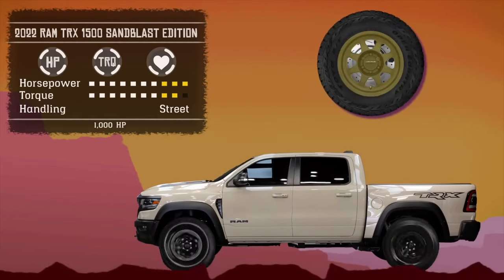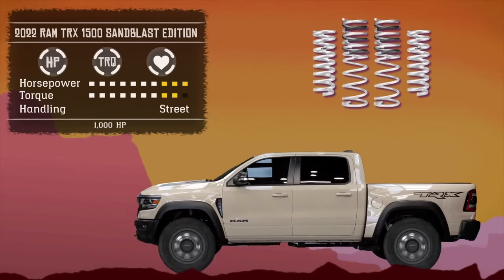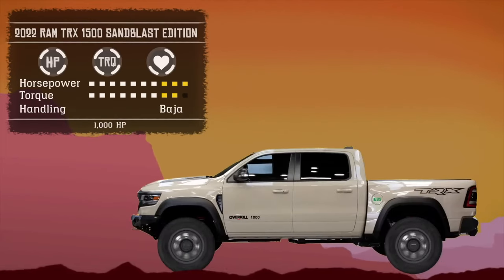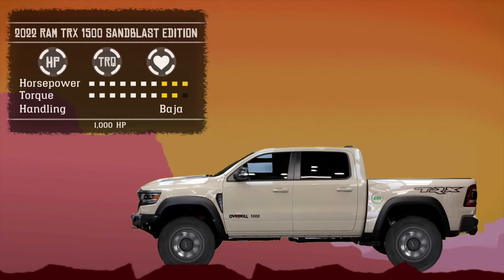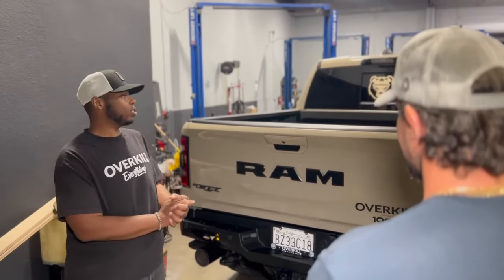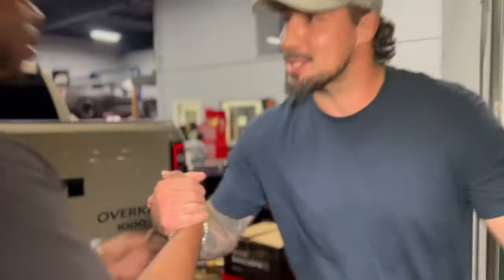To clear the 38-inch Open Country Toyo tires and 18-inch Method wheels, and add to the off-road performance, they added the Eibach Pro Kit which lifted the TRX three inches in the front and one and a half inches in the back. Finally, the TRX was converted to run on E85 gas for maximum performance. A couple of weeks later — one of the baddest TRXs on the planet — just the beginning.